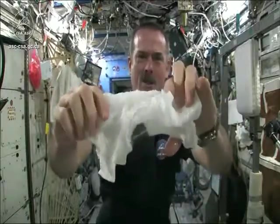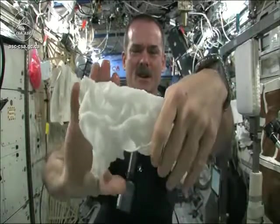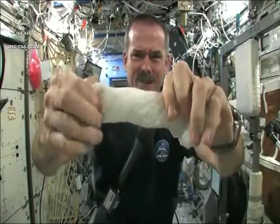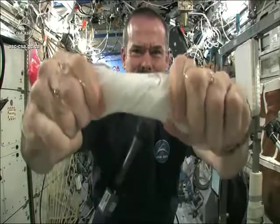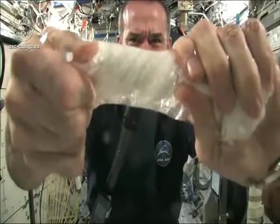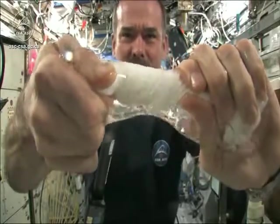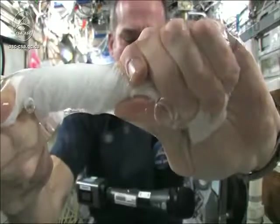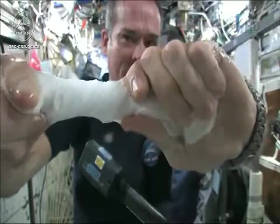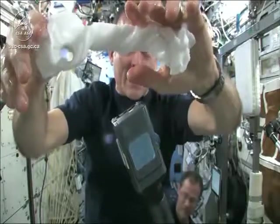Here's a soaking wet washcloth. Now let's start wringing it out. It's really wet. It's becoming a tube of water. The water is all over my hands, in fact. It wrings out of the cloth into my hands. And if I let go of the cloth carefully, the water sort of sticks to my hand.